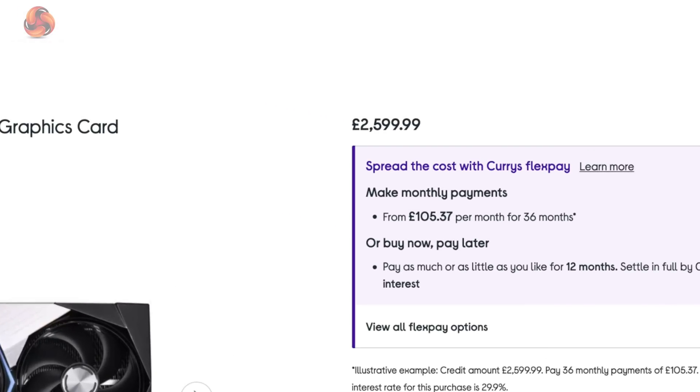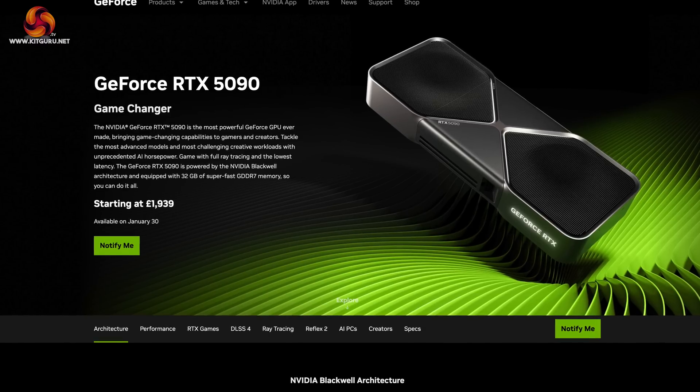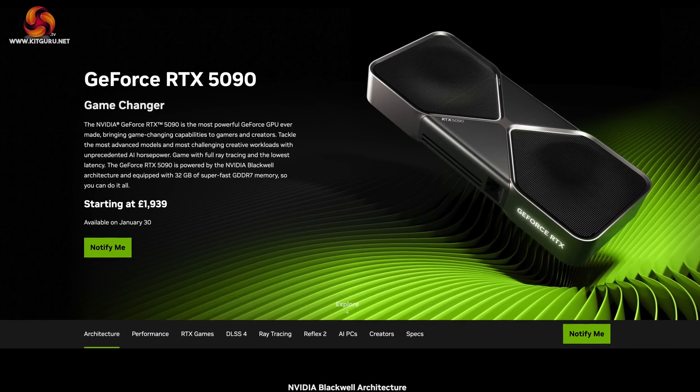Before we get into the review itself, we need to talk about pricing, because it is a massive issue for all RTX 50 series GPUs right now. MSI didn't disclose an official MSRP for the 5090 Supreme SoC, but looking on Currys it's currently listed for £2,600 and it's even more expensive at OC UK. That is extreme pricing — a £660 premium over the £1,939 MSRP of the RTX 5090 Founders Edition. It's hard to say if those are inflated figures given there is literally zero stock right now, so I would hope pricing will fall to more sensible levels as supply increases. This will be factored into the conclusion.